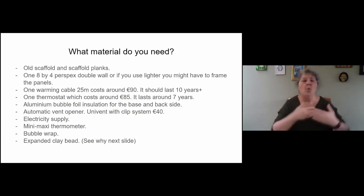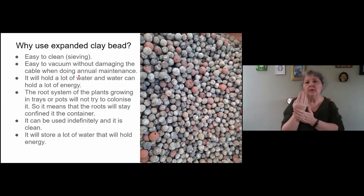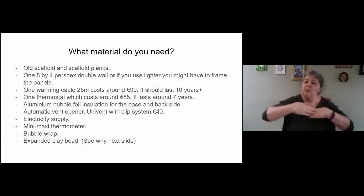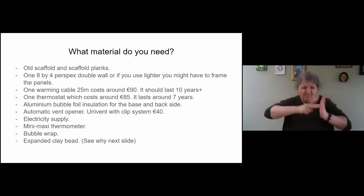What do you need? You need an old scaffold — scaffold planks, 8-foot, the old type. It's possible to get some very cheaply. Eight-by-four perspex is what I've used, double-walled, because double-walled is much sturdier, strong, and you can screw it, nail it, make a lid — you can build something with that.